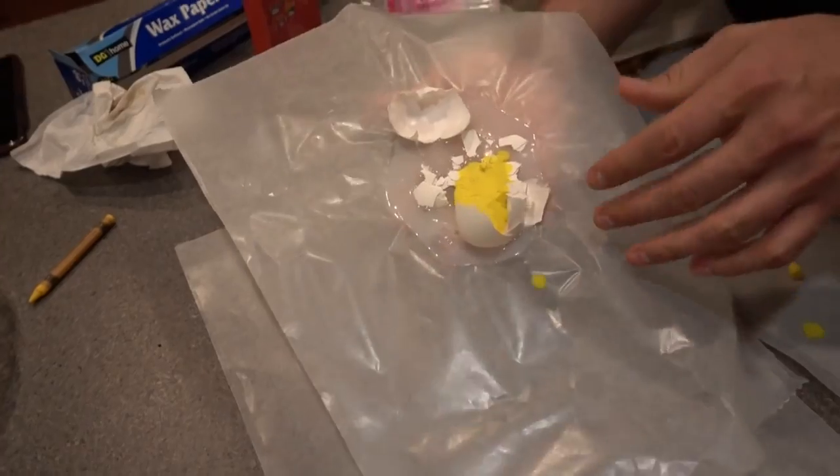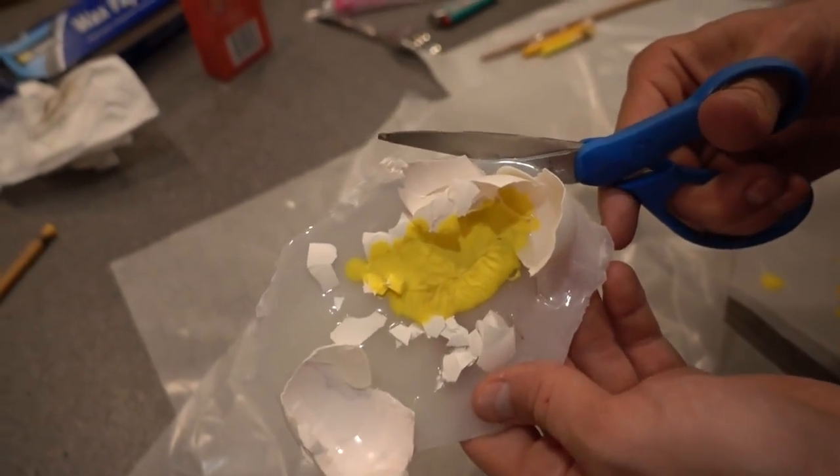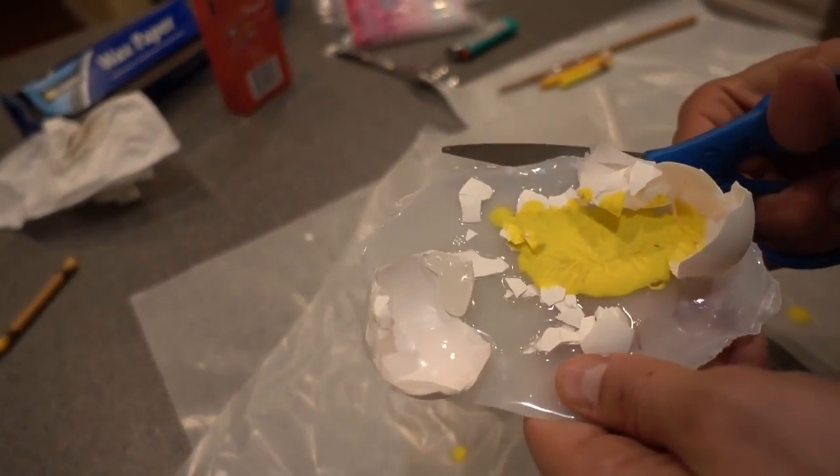Once your fake eggs are dried, peel them off the wax paper. If you have anything left over — any wax paper on the edges — just take some scissors and clean up your edges to get the wax paper off completely.